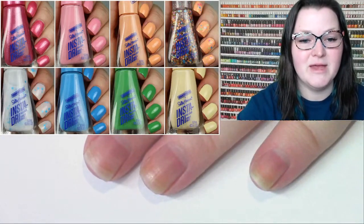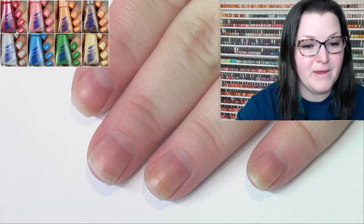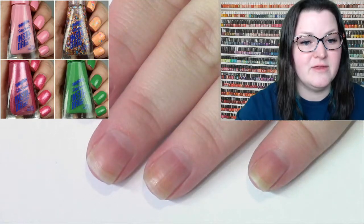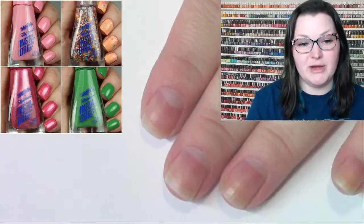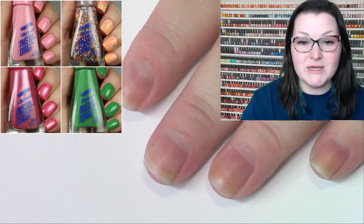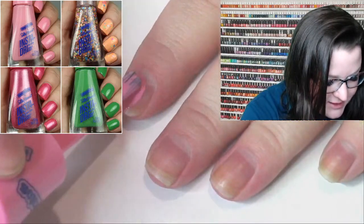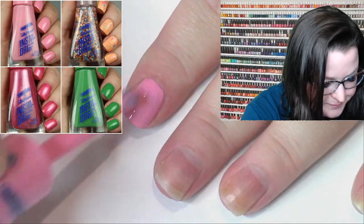This is a limited edition collection, so if you're interested in purchasing it, you're probably going to want to track them down sooner rather than later. I found the display on an end cap at Walgreens — it was just barely put out. Some people are having trouble finding them, so check a few Walgreens in your area. It's kind of a fun treasure hunting experience, and you can make buddies online to mule polishes for each other.